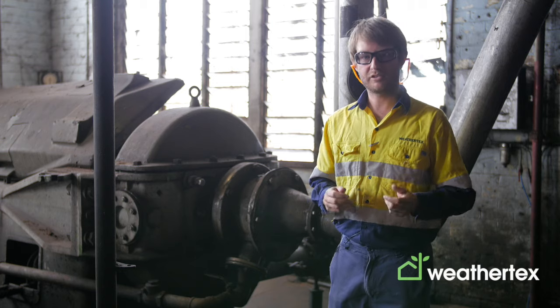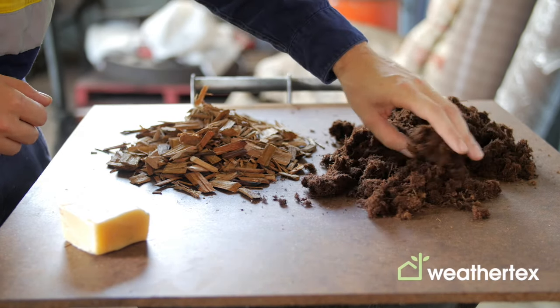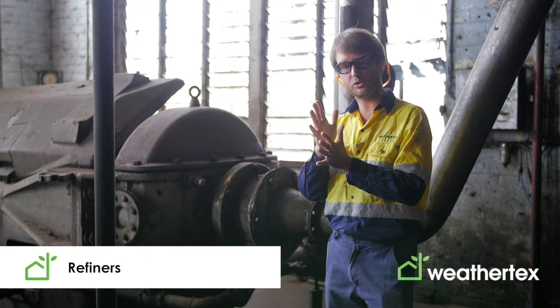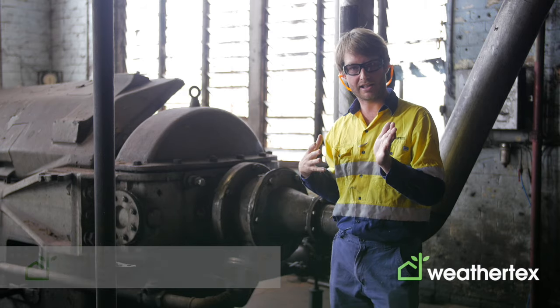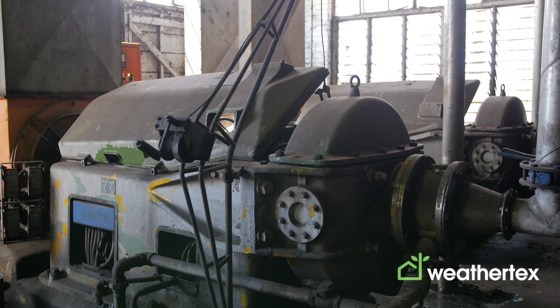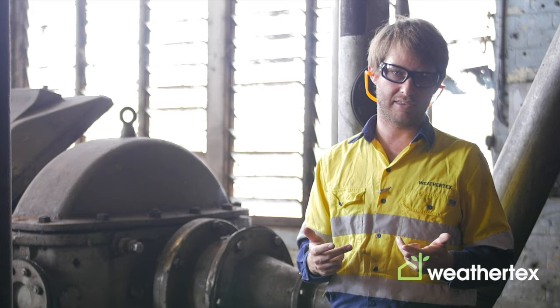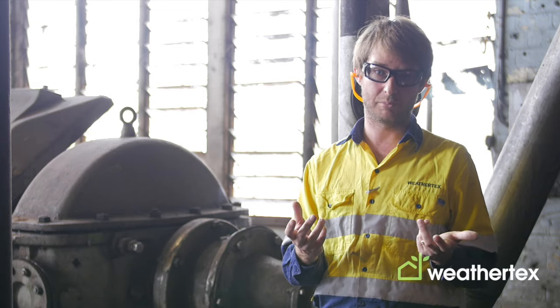After the gun process we're left with quite a coarse fiber, and what we need to do is grind that down using our refining process. The refiners have two large grinding wheels that roll the fiber across the cutting plates and reduce the fiber distribution and size limits down, which increases the ability of the fiber to create strong and stable hardboard.